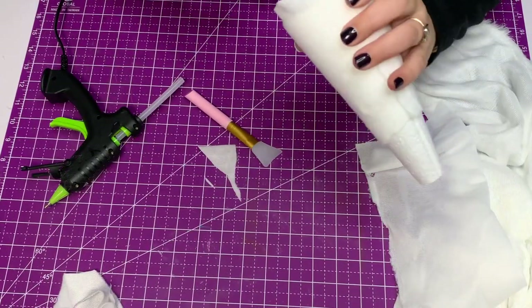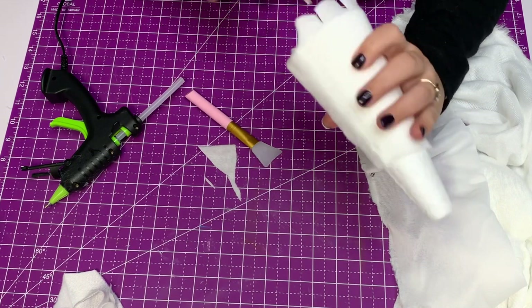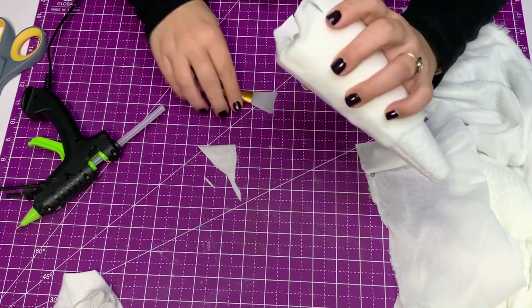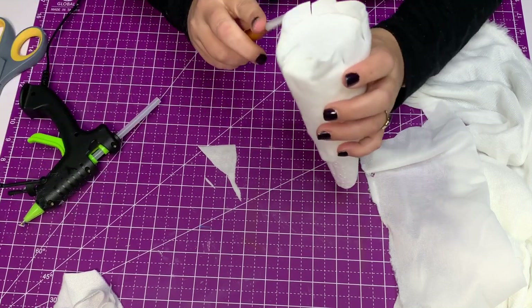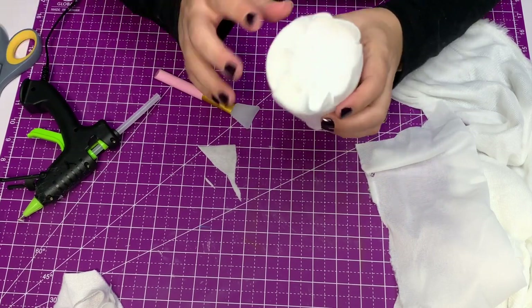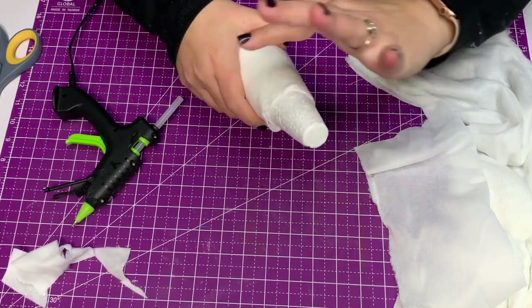Snip vertically into that fabric about every three quarters of an inch or so, then glue those down. Now we have a nice finished edge. If you're not using booties or you just want it really finished, cut a piece of felt and glue that right on that bottom as well. Glue down the top and then move on.